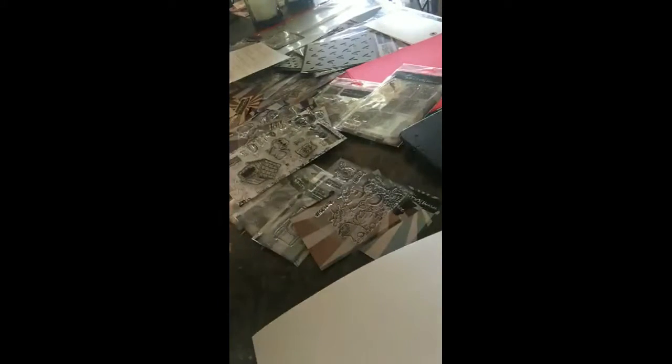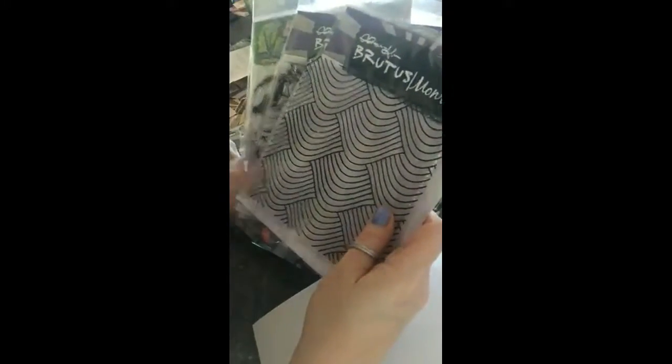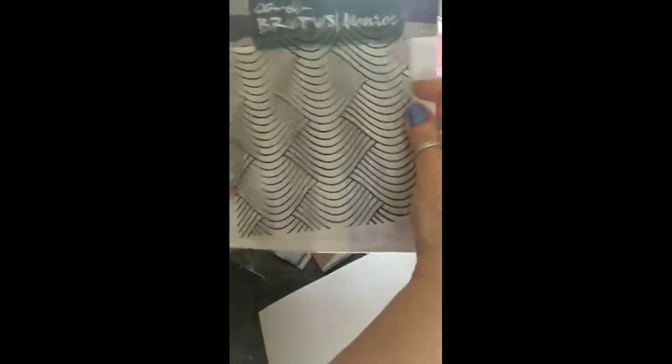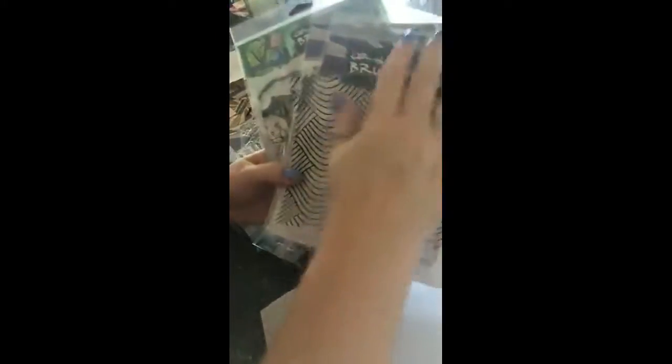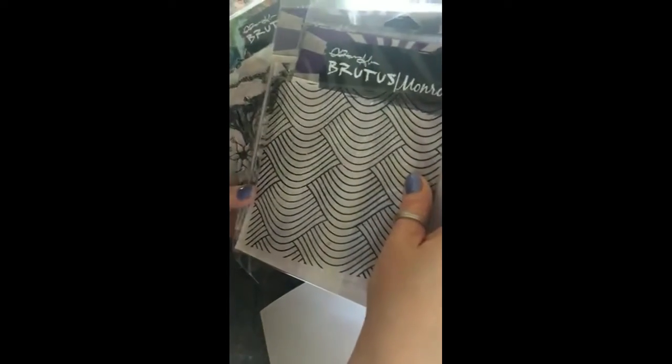Background stamps — they are $14.99 and $16.99. I'm actually using this one right now; it's a wave background stamp. I think that is so cool — wait until you see my post on Saturday. My first post is rose fairy. There are all different themes of stamps so there's something for everybody.